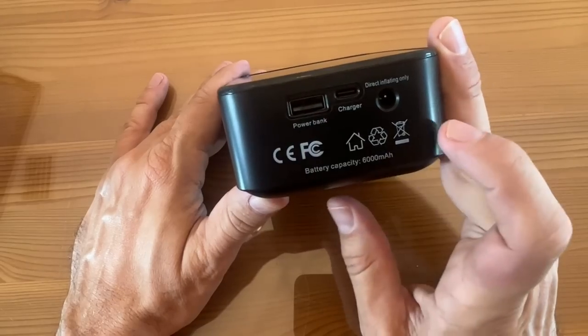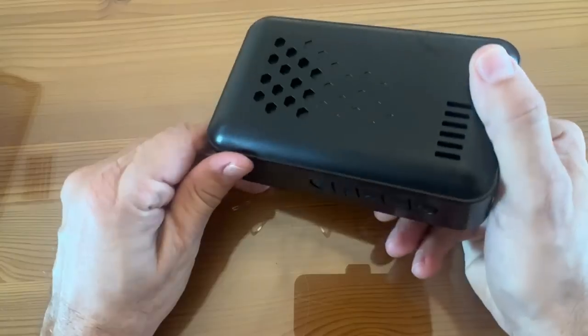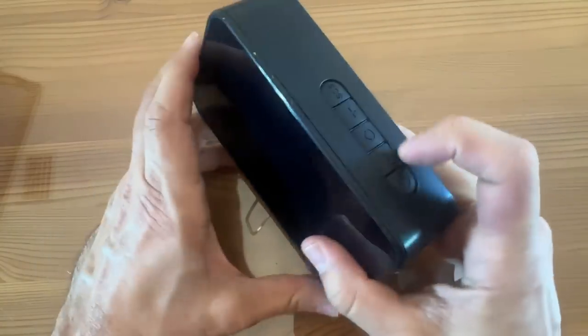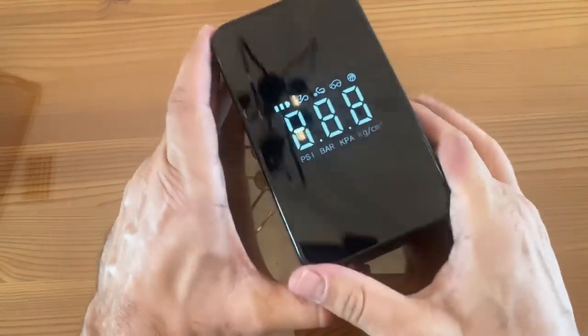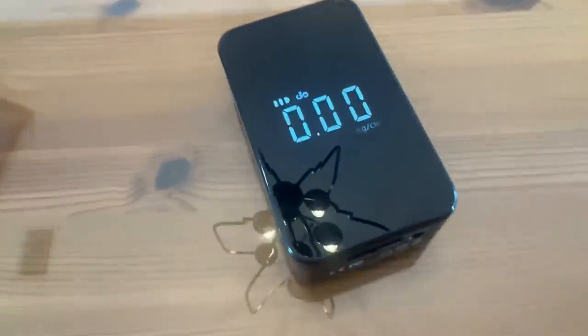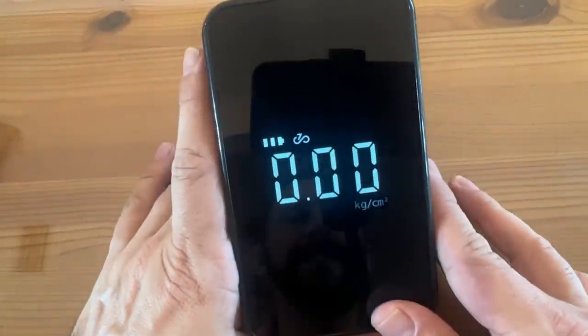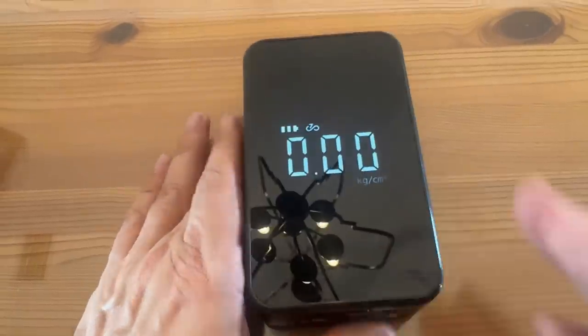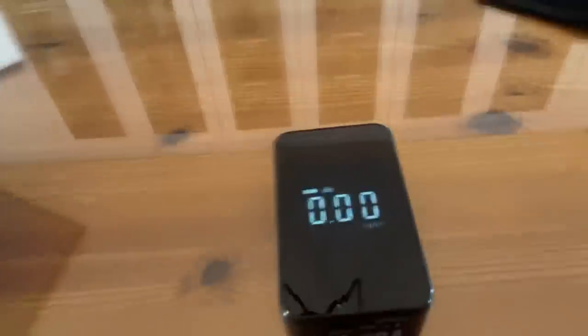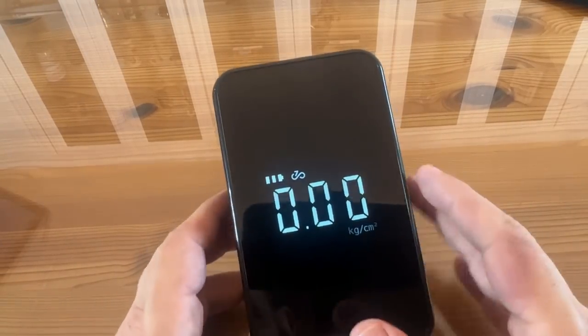It can be used as a power bank with a 6000 mAh battery — that's cooler than the other side of the pillow. And folks, that is a clear screen. Most LED screens like this are going to flicker on camera because the refresh rate is so bad. This is easy to read even with the studio lights — I've got two big studio lights pointed at this right now and you can still see the screen. That's impressive.